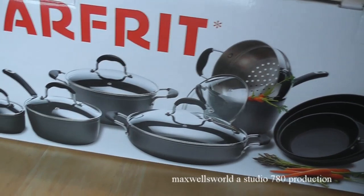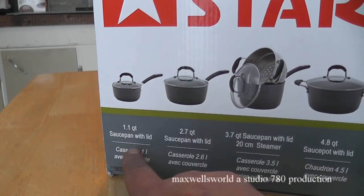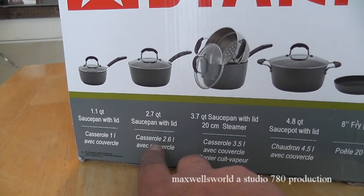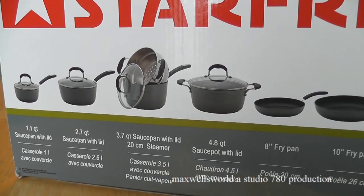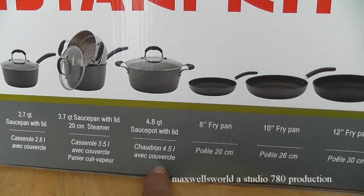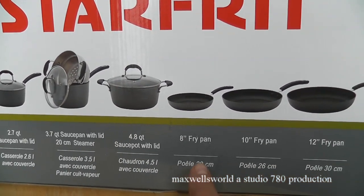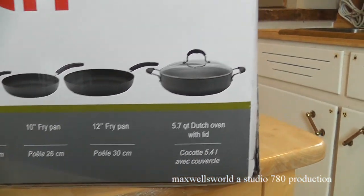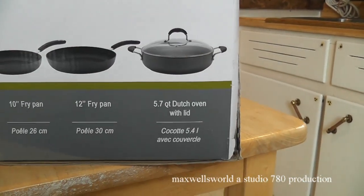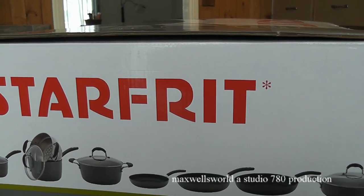So we'll just take a little tour continuing around the box here — the French side and back over to the English side. So of course we have a 1.1 quart saucepan with lid, a 2.7 quart saucepan with lid, a 3.7 quart saucepan with lid, and a 2-centimeter steamer — probably for vegetables or something fancy like that. And you have a 4.8 quart saucepan with lid, good for soups. You have an 8-inch fry pan, a 10-inch fry pan, and a 12-inch fry pan, and a 5.7 quart Dutch oven with lid — great for making hamburger helper or anything where you're adding a lot of stuff and the little pans just ain't big enough.